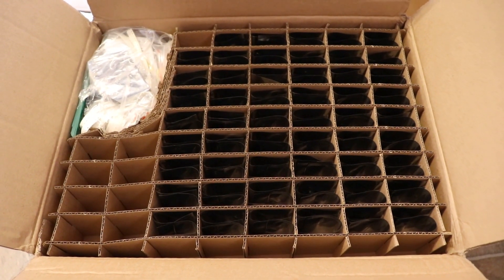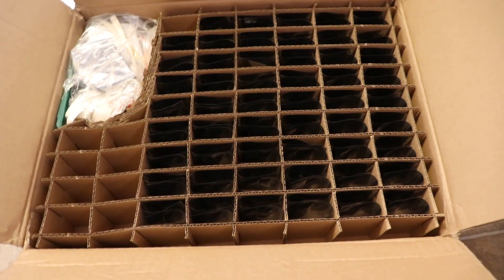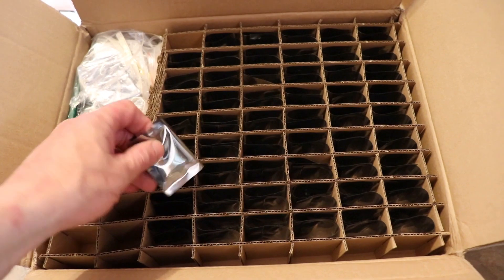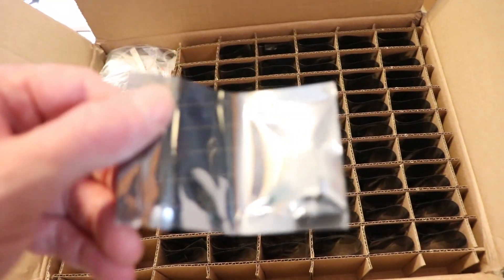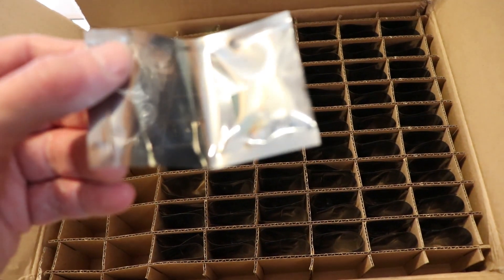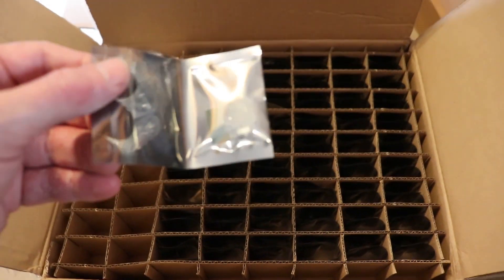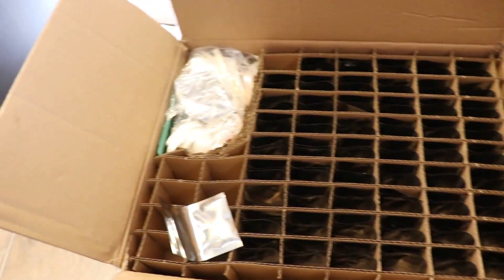This one is packed differently — they put the boards in these slots. If I reach in there, there's one board in there. The other one is the same. They have these funny slots and they stuff the boards in there, and there are the spare boards of course.